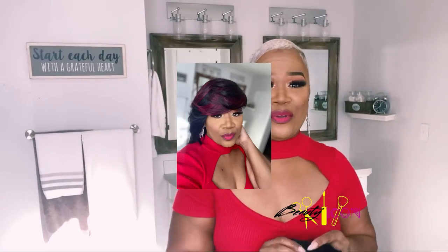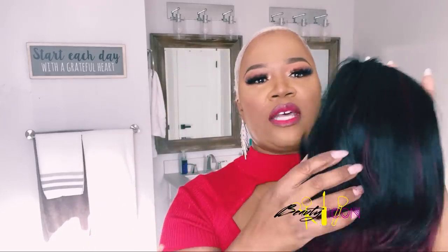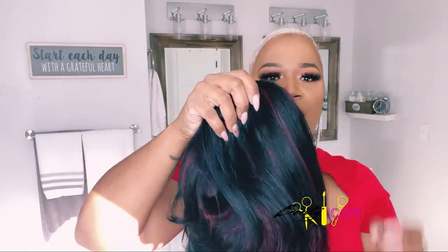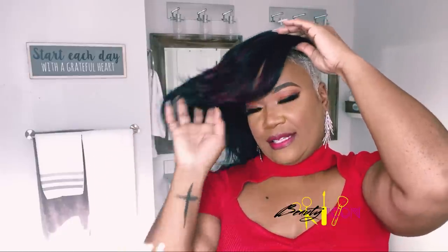Here's another one of the units — this is the Eve unit. The Eve comes standard at 10 inches, but this one in particular is 12 inches, so it's nice and full. We have the colors black and burgundy mixed in. If you're trying to do something for the holidays, this would be your color. I'm going to put this on my head so I can give you an idea of what it looks like. Now imagine that my hair is black — I'm just showing you an idea of what it looks like.